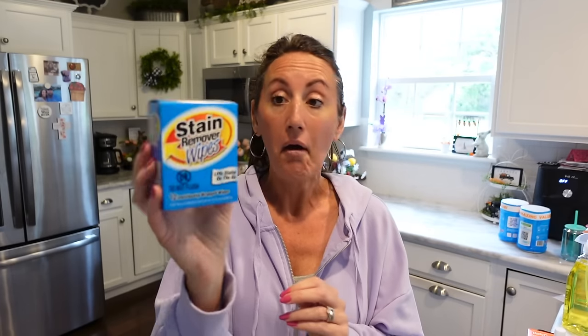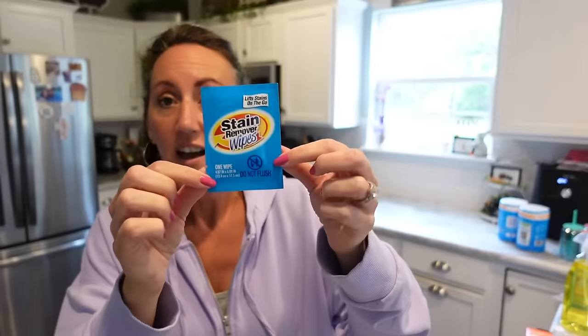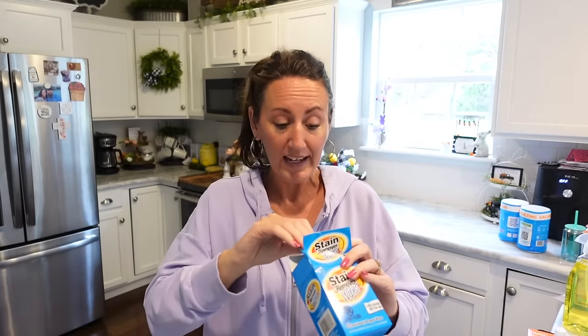They have stain remover wipes — 12 individually wrapped wipes that lift stains on the go. You know when you're out eating or drinking coffee in the car and you hit a bump and spill? Keep these in your purse, a diaper bag, or kids' backpacks. Depending on your summer heat they may dry out in your car, so keep them inside. Kids are messy! I thought that was a great new find.